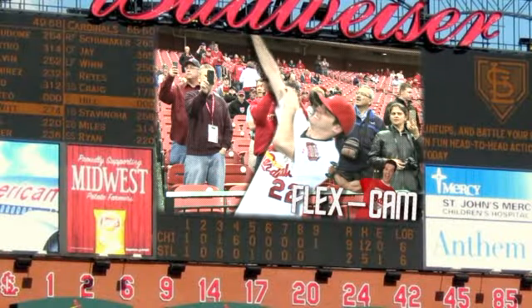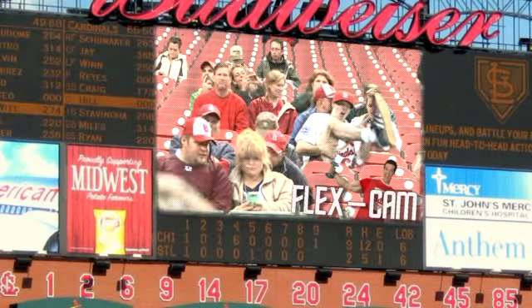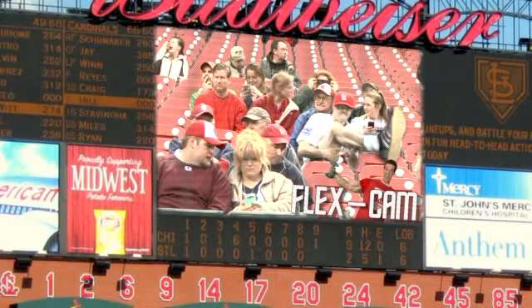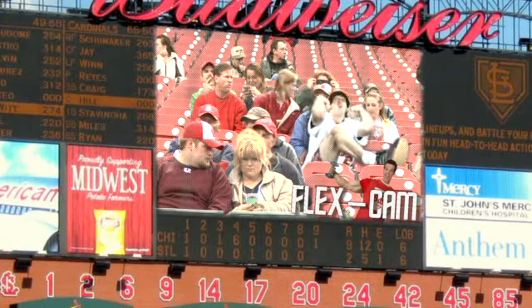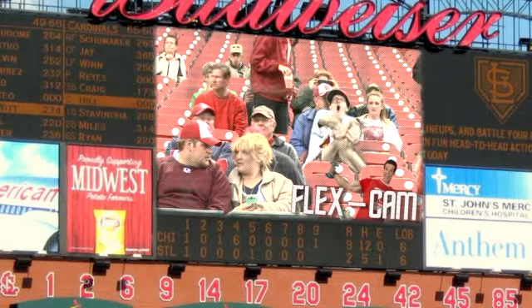I think we got a few more shots there. That's Fred Bird! Oh look at that — look at the calf muscle! That's solid! That's Fred Bird! You won't see that in the Colonel's bucket right there.